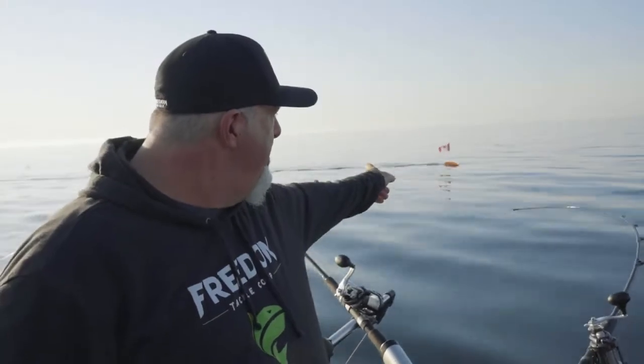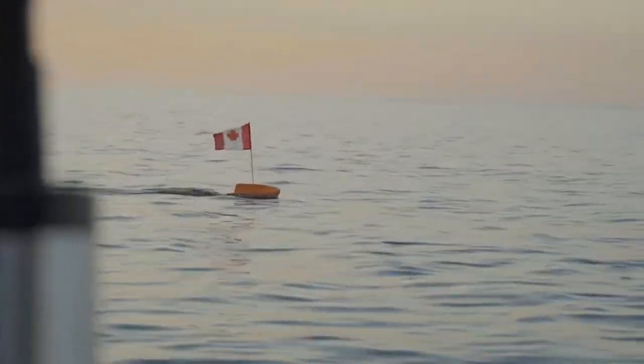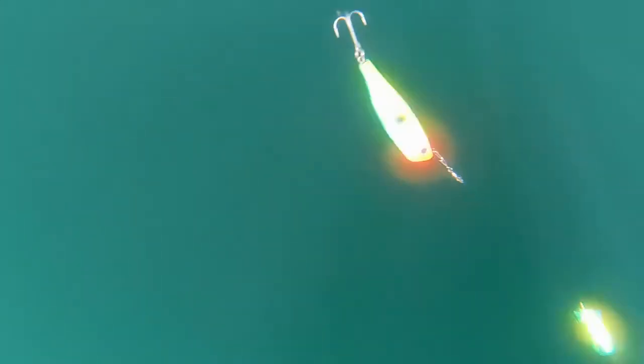From far away you can see those flags and people will avoid my lines. A lot of people don't use them and they get caught up on their lines with other boats. So it's a good idea to put some kind of flag device somewhere higher up where people can see your boards out there.